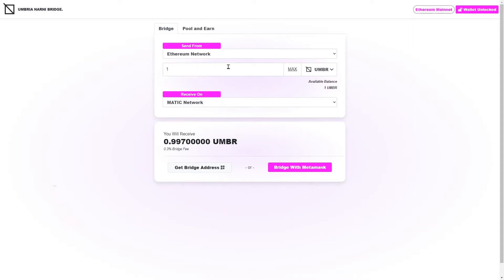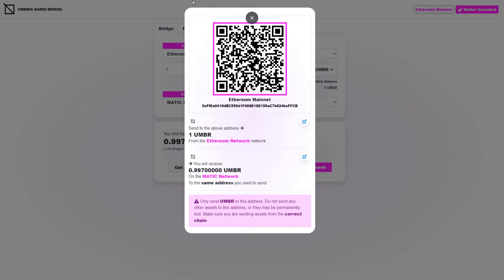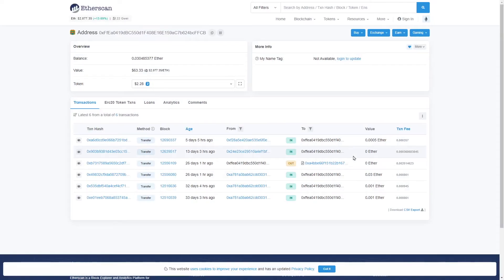The first thing you always need to do is type in the amount you want to send. After that, click the address button and you'll be given a pop-up window which provides you an address. This is the address on the Ethereum mainnet of the bridge — you're going to send the assets to this address. You might be using your phone or some other kind of wallet to do that. Once you've sent the assets to this address, you can click the button beneath, and that will take you directly to the explorer for the network you're sending from.